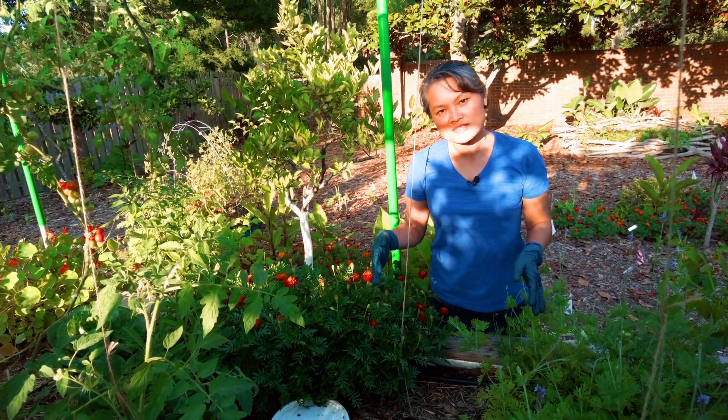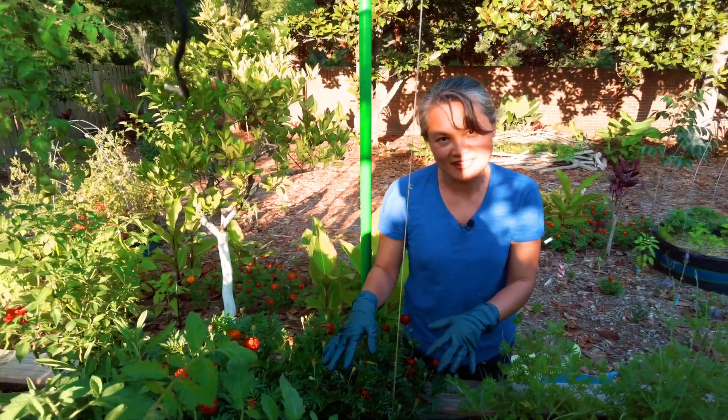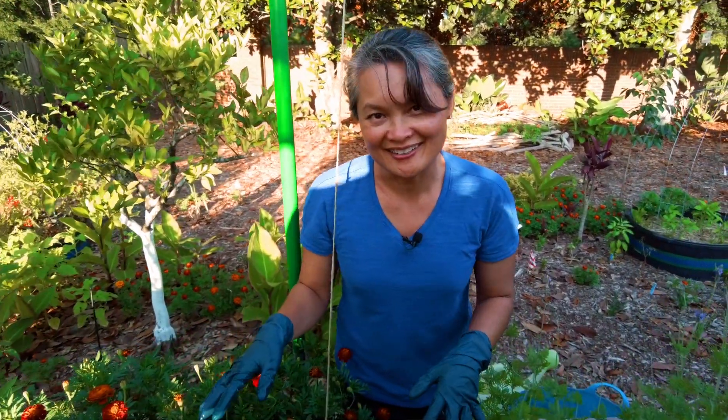It takes approximately three months, at least for this particular bin, for the worms to find it. This is an example of what could happen once you start putting compost in a bucket in your garden bed.